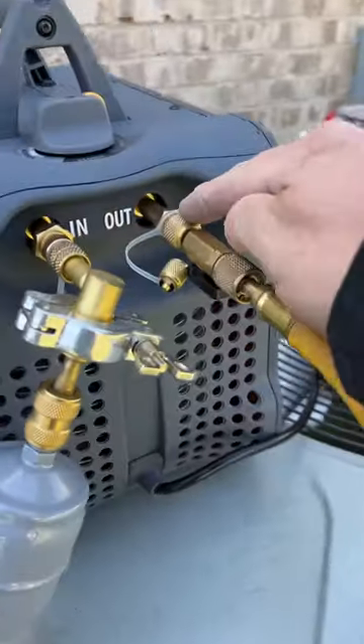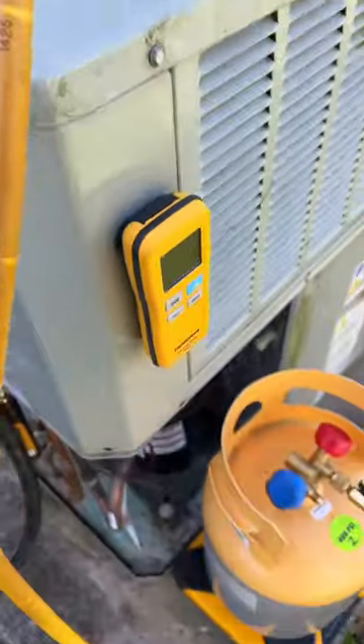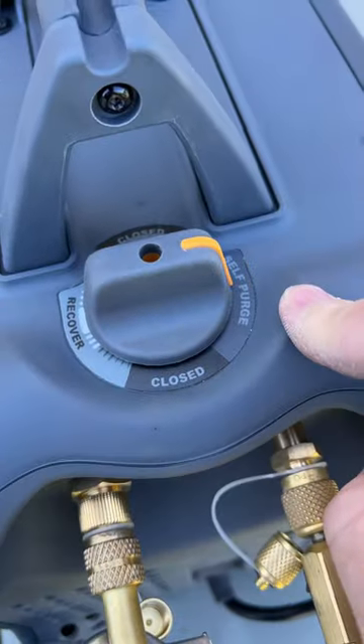Coming out of the machine we have a quarter-inch, and this is a three-eighths hose going down to the tank. Then I can valve off here and here after I do a self-purge.